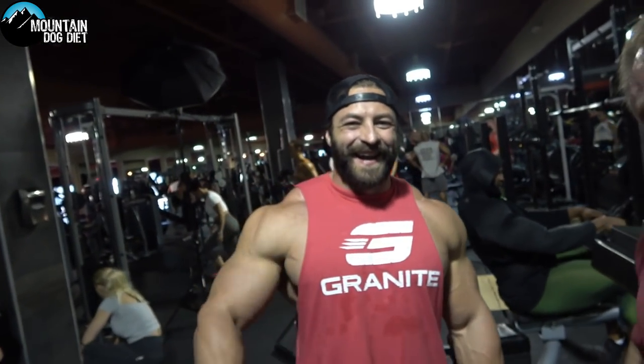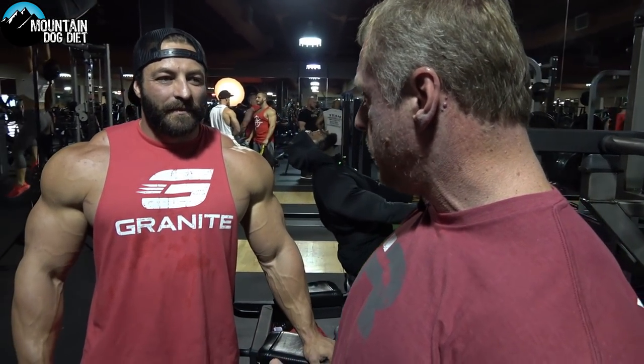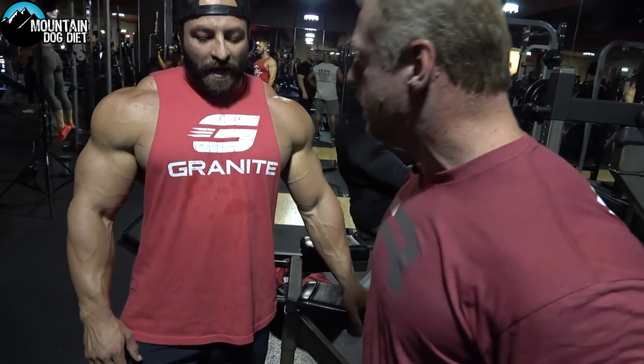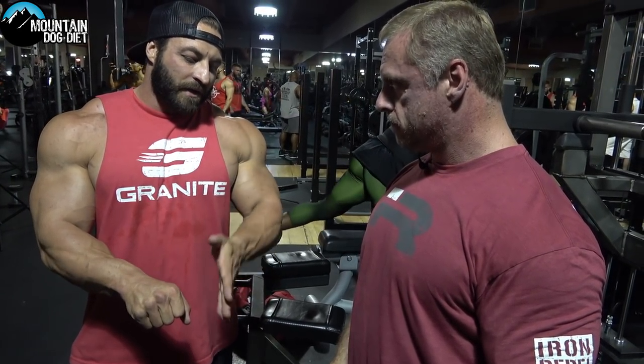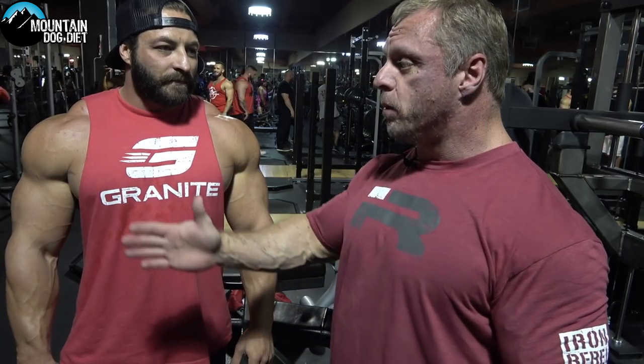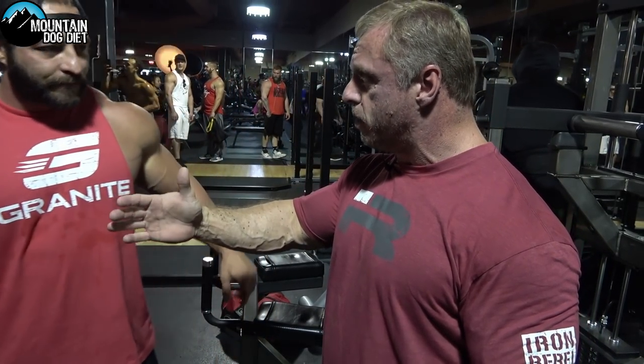If you don't have a donkey calf raise machine, you can find something to do with a partner — though you might look funny in the gym. I don't think I've seen people sitting on each other's backs in a while. This is Luke Carroll, by the way. On a Smith machine, you use a foot block, lean into it, and have a partner hold the hooks back so it doesn't roll forward. Then you can just do it donkey style — put the bar across your back with a pad so it doesn't dig in. Everyone has a Smith machine.